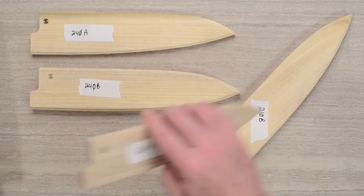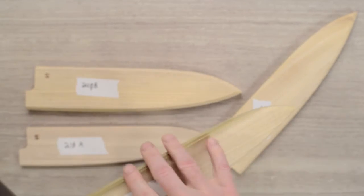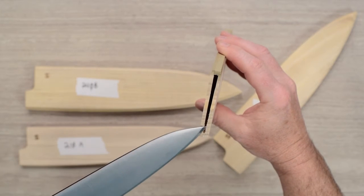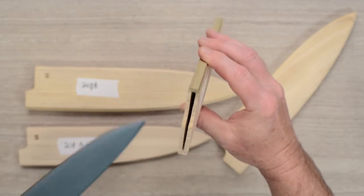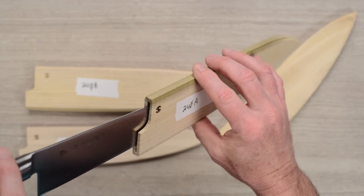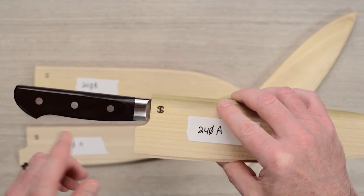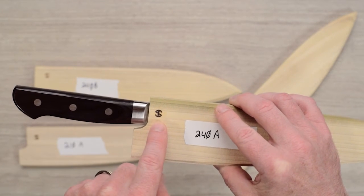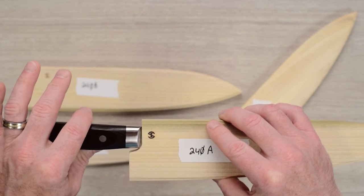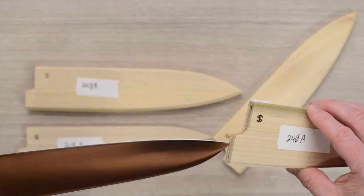The third thing Mark wanted me to show you: this is a 240 knife, and these sayas have a taper to the inside hollow. The thick part is where the spine of the knife goes and the thin part is where the edge goes. So the spine goes up top and the edge goes on the bottom. An easy way to orient these: Isaiah's logo is on there, so just line the handle up with the logo and the bottom part curves around the handle. Match up the handle with the hole and you're good to go.